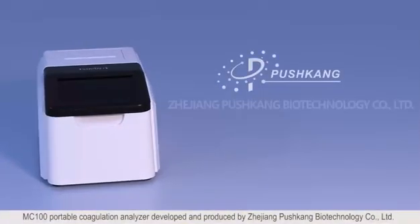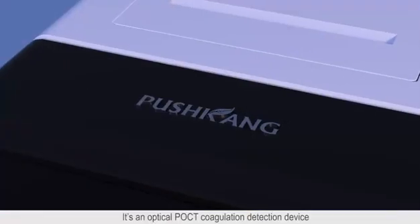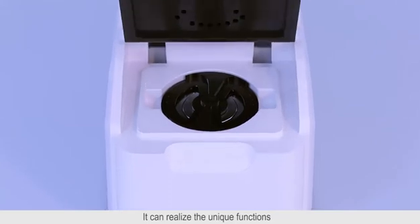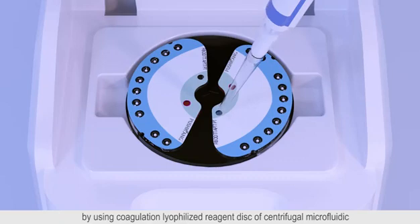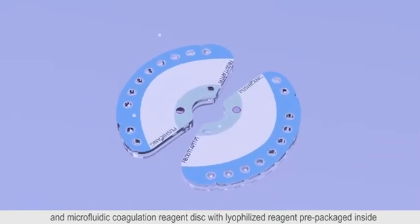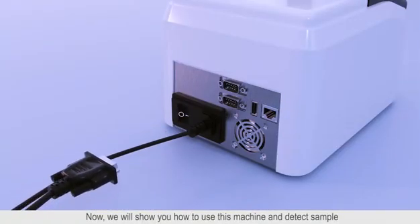MC-100 Portable Coagulation Analyzer, developed and produced by Zhejiang Pushkan Biotechnology Company Limited. It is an optical POCT coagulation detection device based on centrifugal microfluidic technology platform. It can realize the unique functions of whole blood on the machine, centrifugation in the machine, quantitative distribution and plasma reaction by using coagulation lyophilized reagent disk of centrifugal microfluidic. The MC-100 system includes the MC-100 Coagulation Analyzer and microfluidic coagulation reagent disk with lyophilized reagent pre-packaged inside. Now we'll show you how to use this machine and detect sample.